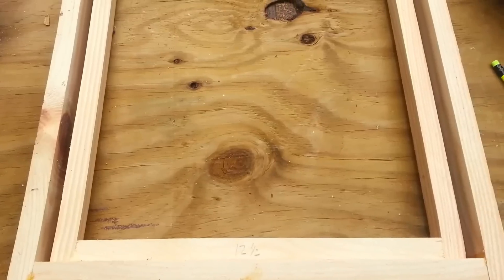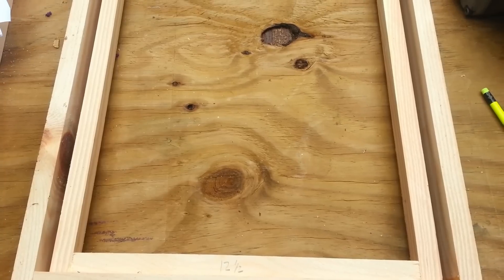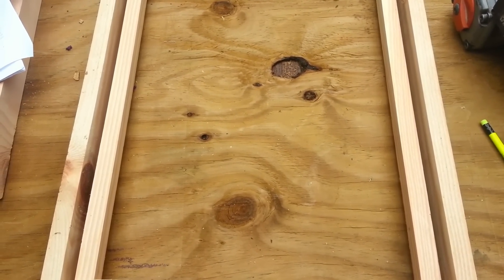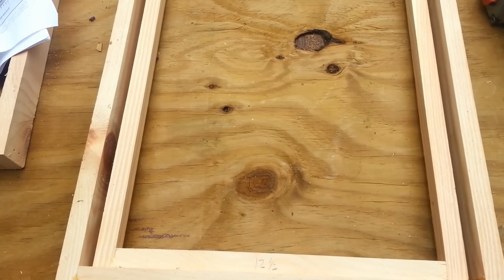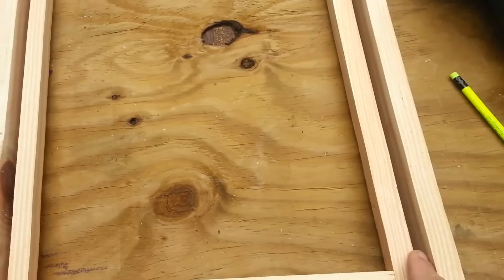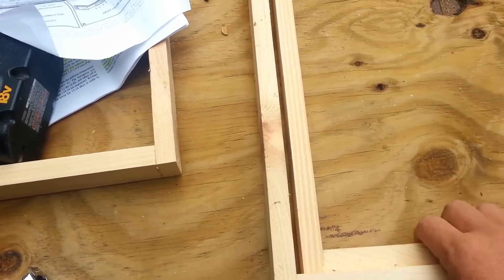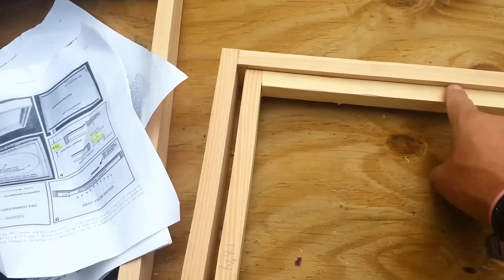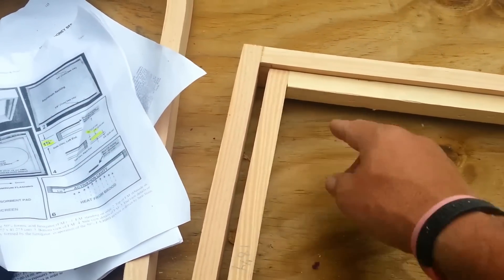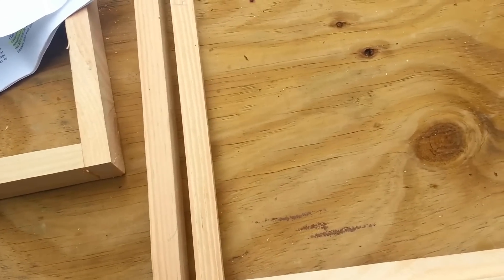Now I'll show the stages of construction. This is the fumigator board — this is the first stage with the pieces put together. A couple things to remember: you've got a 3/8" bee space on each side. Mark your line 3/8" down on the top and 3/8" down on the bottom.